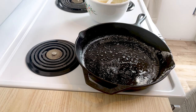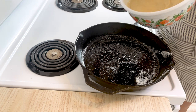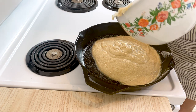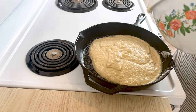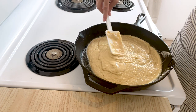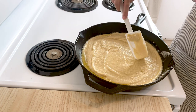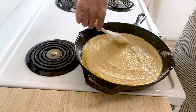Let's get the batter in the pan. I'm going to spread it around evenly. You can see all that butter getting on the sides — that is going to be so nice and make the edges really crispy and golden.